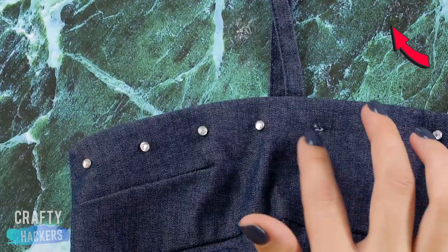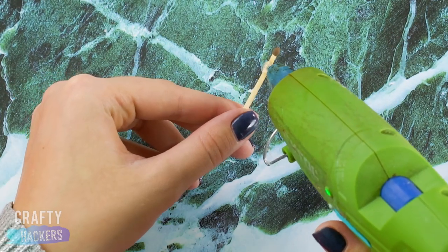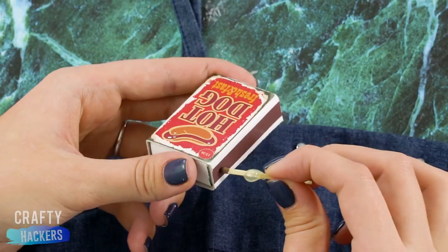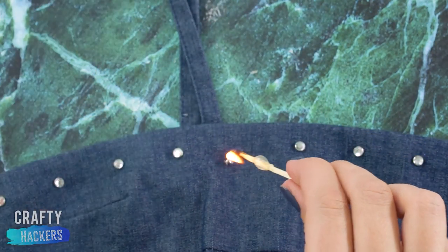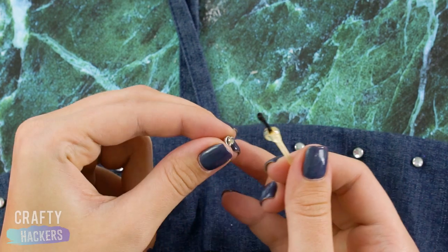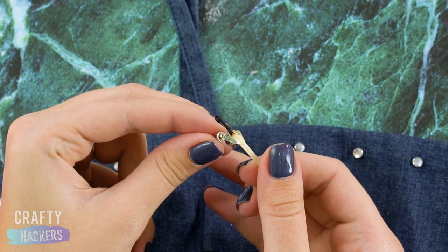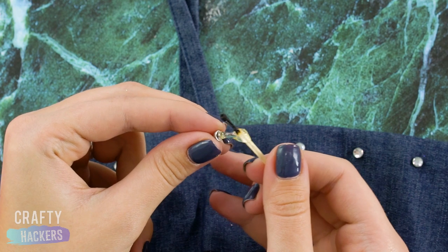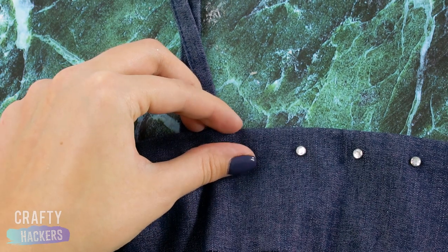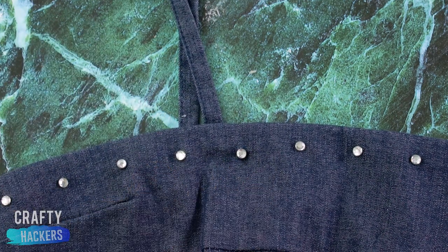Want to reattach a bead or jewel without burning yourself with hot glue? Put out a match and squeeze some hot glue onto the stick about a quarter inch down. As the glue dries, keep turning the match so the glob dries evenly and doesn't fall off. Now light the match and let the flame melt the glue a bit. Then stick the bead to the glue and get a small amount onto the back of the bead, then glue it back on. No burns, no mess.